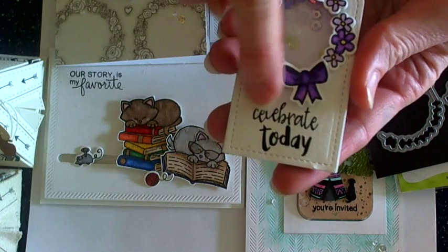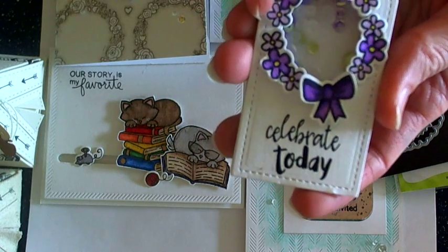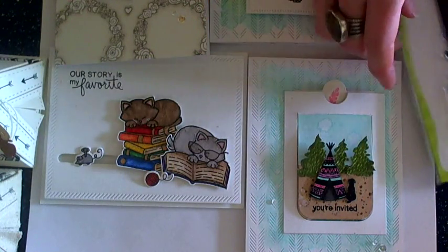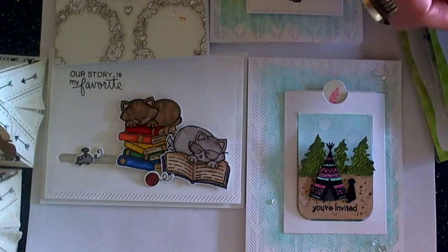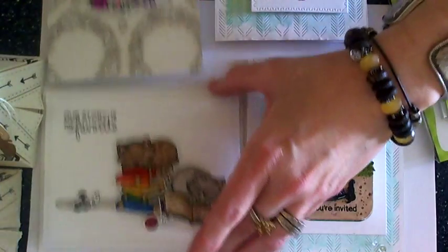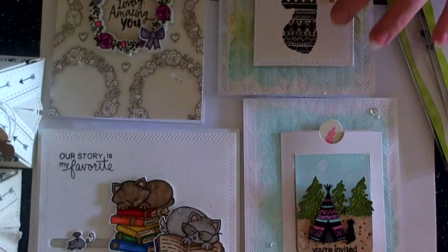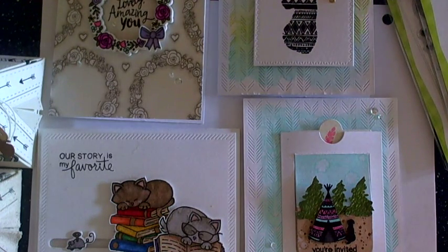I stamped and embossed the sentiment and added a cute little bow. So again, this is a look at the Newton Nook Designs May release and all of the fun projects that I've made. I hope you'll go check out the Newton Nook Designs blog for chances to win all of the different stamp sets — all you have to do is leave a comment. Check out all the other amazing projects that the other design team girls made. And check out my blog at larissaheskettdesigns.blogspot.com. Thanks so much for watching, guys — have a fabulous day!